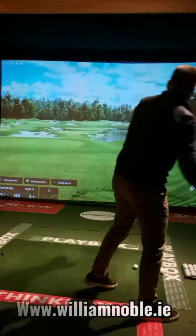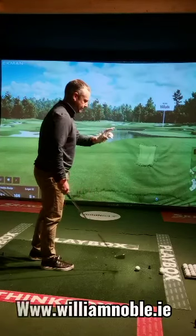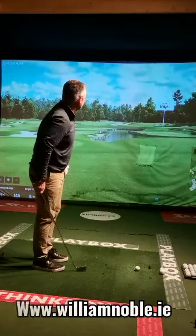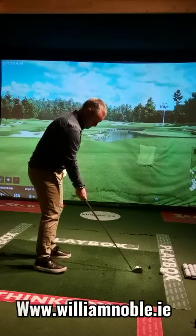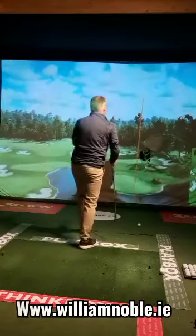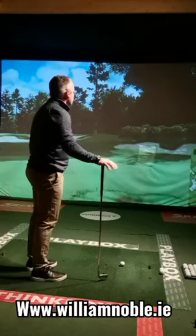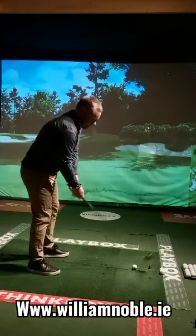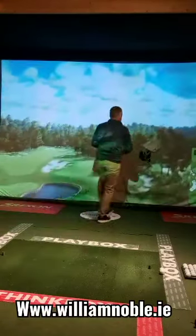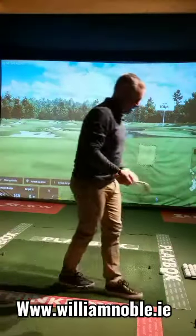Greens are set firm on the Trackman virtual target. Now going with the Ping — slightly thicker top line, toe a little bit higher, I like the look of it. Ping red dot so two degrees flat with this head relative to most other companies, but one degree flat for Ping. Lovely sound off it. Carry about 151, rollout 167 — pretty close to my ZX5. Very stable clubs. With irons it's all about repeating the number, knowing the distance, and dispersion. Ping and Srixon are pretty straight.